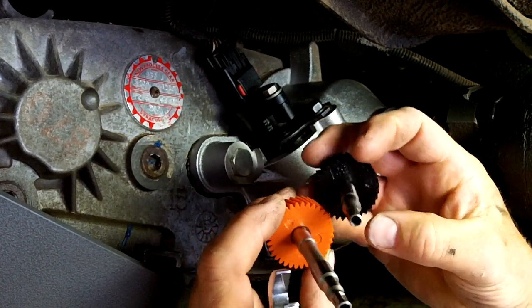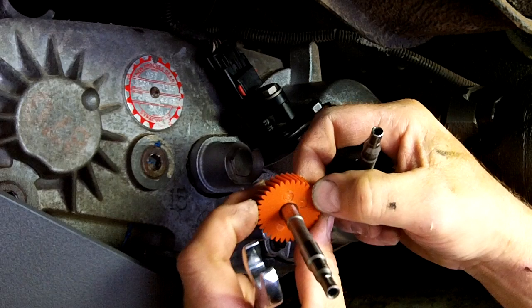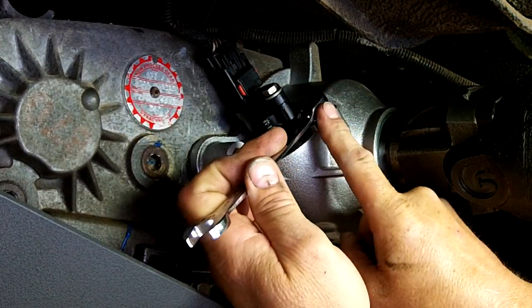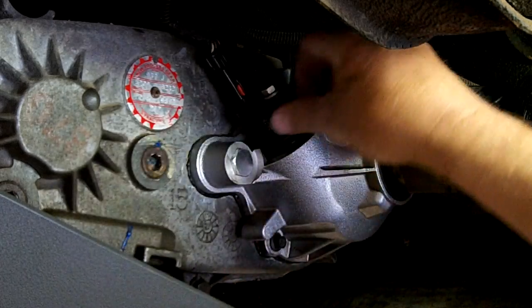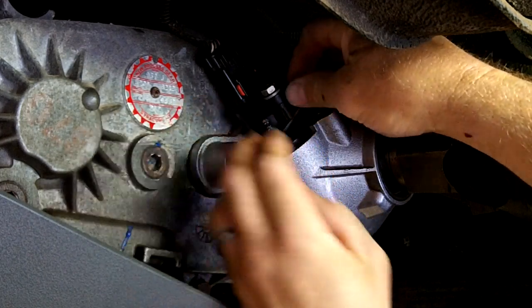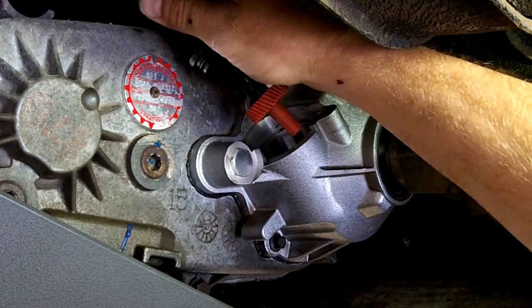They all have numbers of teeth on them. This one's a 32, this one says it's a 35, and 34 was very common. Very simple to change — just a half-inch wrench. You can find a chart online that tells you, based on your gear ratio and how tall your tire is, how many teeth a gear you need.